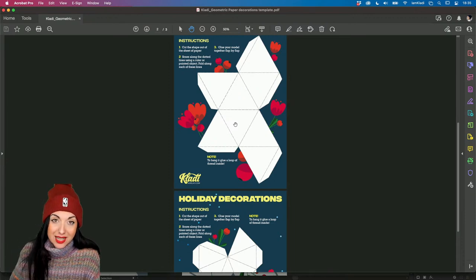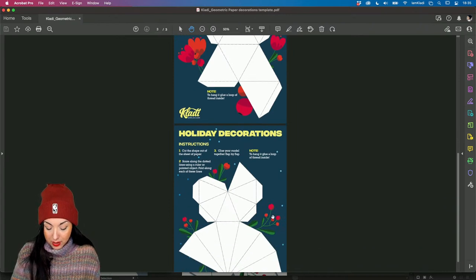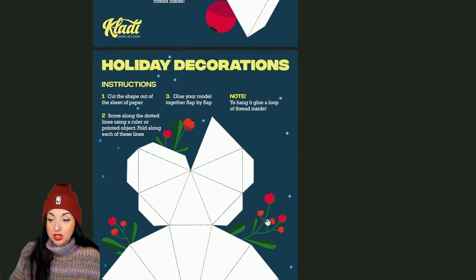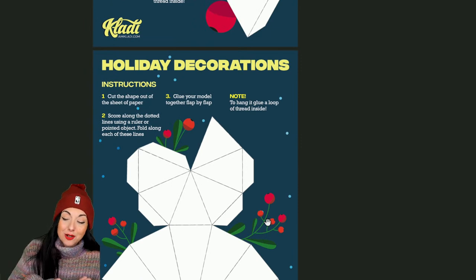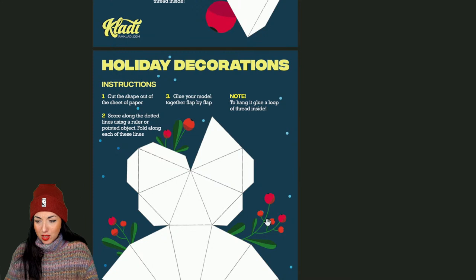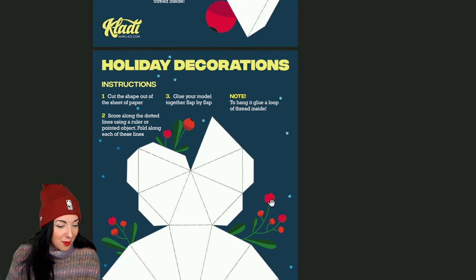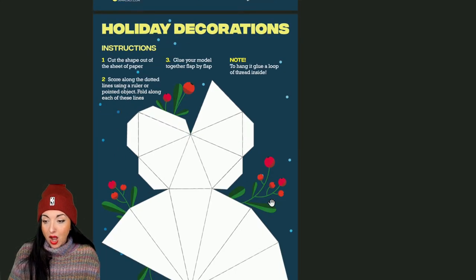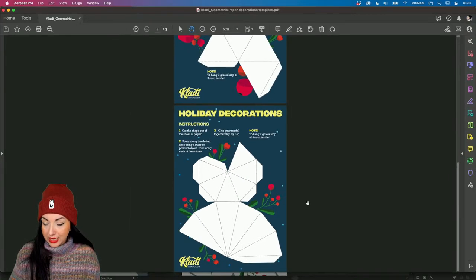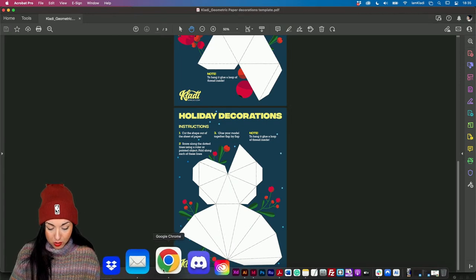So the one that I was mentioning - how to graphic design - you will learn how to create this little decoration as well that you can then use to decorate the paper decoration with. I don't remember what the name is in English, but those are the three different paper decorations I have available for you. Let me zoom out because I want to show you a little bit more in depth what this project is about.